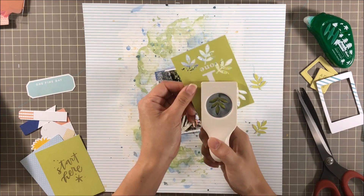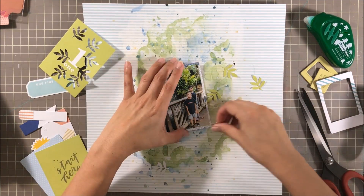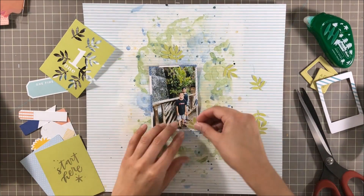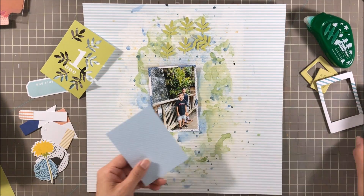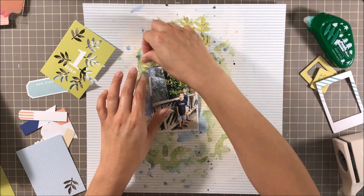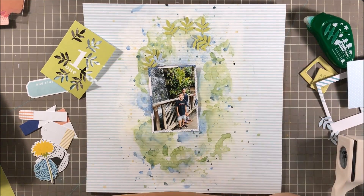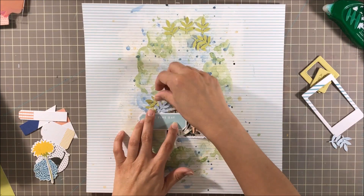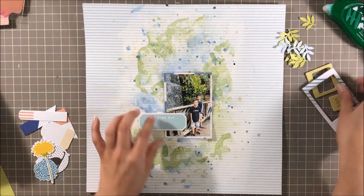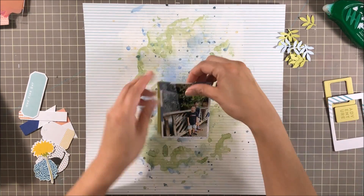So I move on and I pull out a punch — when all else fails, pull out a punch, right? I got a new punch from eBay, I think I got it for four bucks. It's an old Martha Stewart punch and it's one I've wanted — these really pretty leaves — and it matches my photo perfectly. So I punched them out from a Project Life card in a really pretty green that matches Keep Palm perfectly. I punched those out and put them to the side.